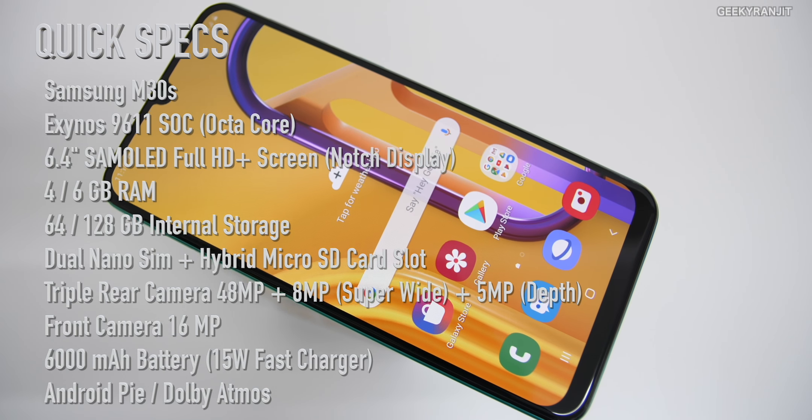Hi, this is Ranjit and in this video let's do the review of the Samsung Galaxy M30s. I know quite a few of you have been asking about this one, and now I've used it for almost 10 days. I'll divide this review between pros and cons — what I like about it and what I do not like — and there's a huge list here.